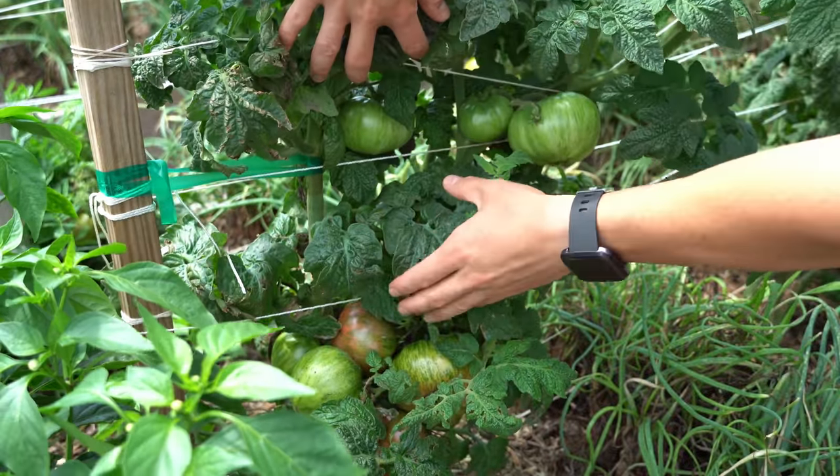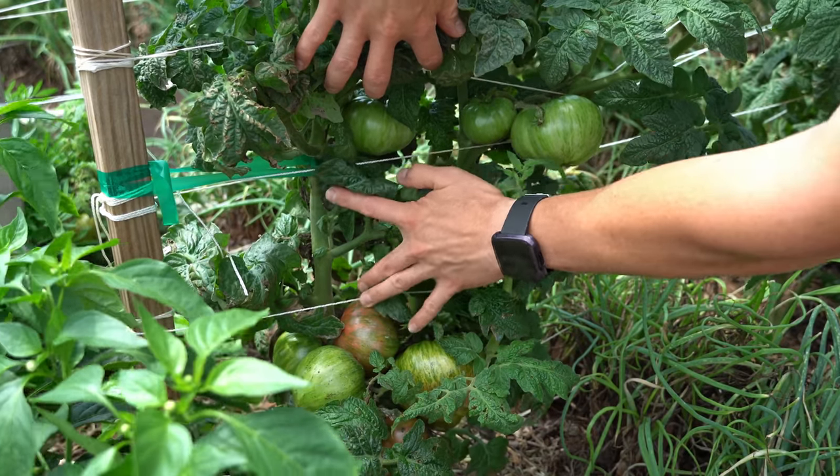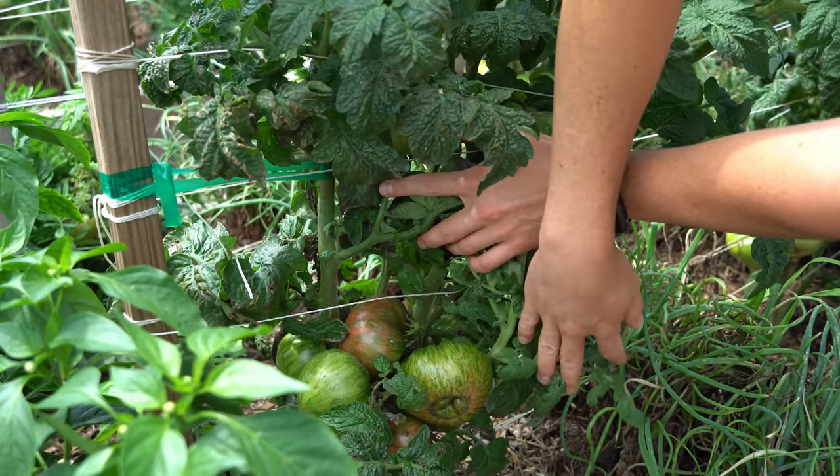At the time of filming this video, the toothbrush is only $21, which is an incredible deal for a brush this good in my opinion.